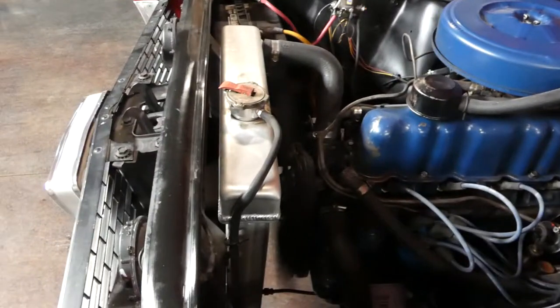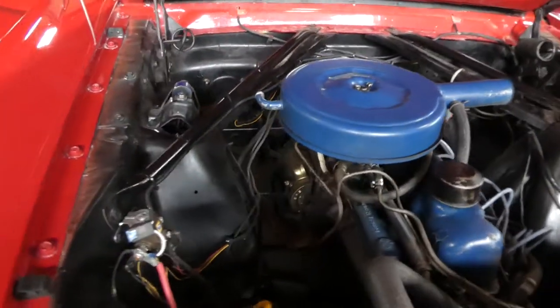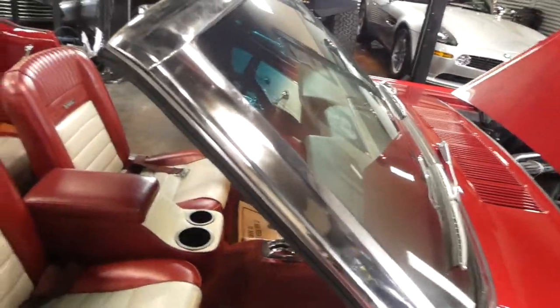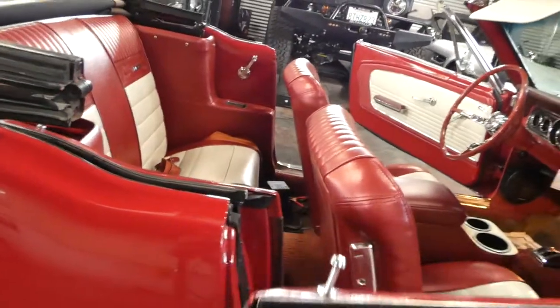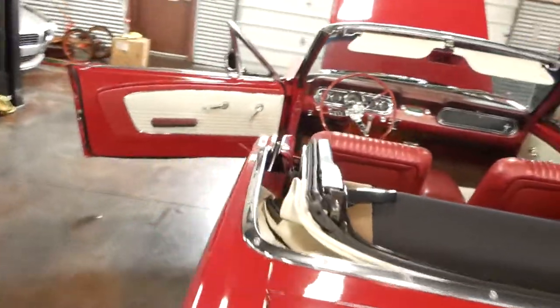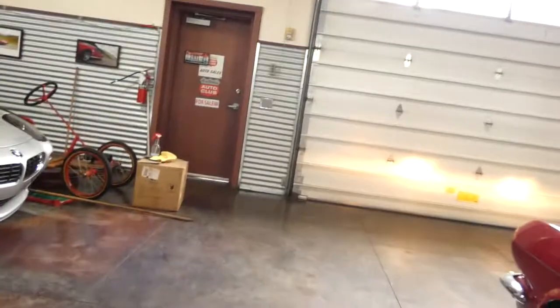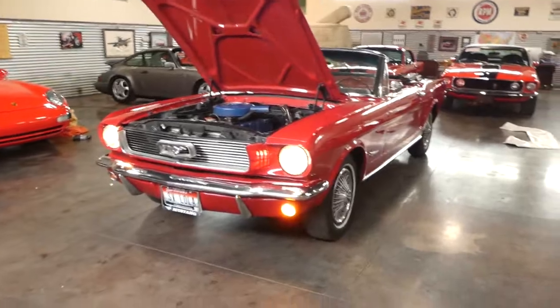Inline six with an upgraded aluminum radiator. Great door fit — no sag on those doors. Headlight, turn signal.